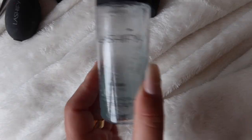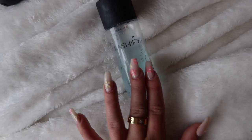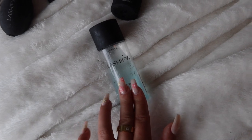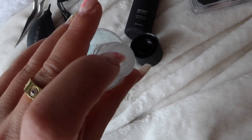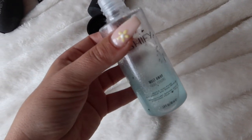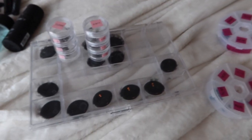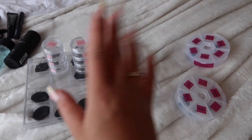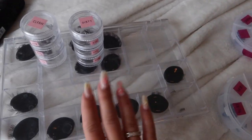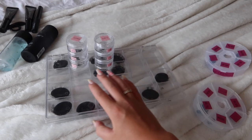This is the Melt Away solution and it is very necessary — it gets all the glue off your lashes. I personally like to use it with a Q-tip: I stick a Q-tip in, tilt it a little, and use that on my lashes, but you can also use a cotton pad. It's very essential for removing glue when you take the lashes off. And lastly I have some storage containers from Walmart — I'll put links in the description.